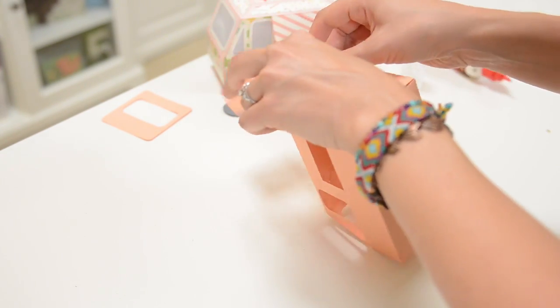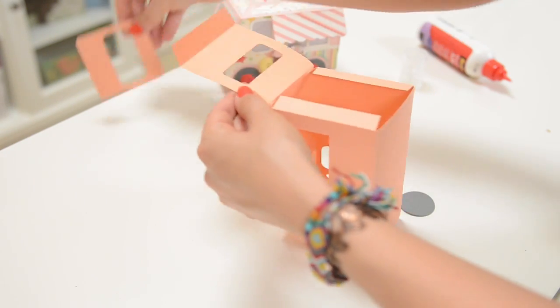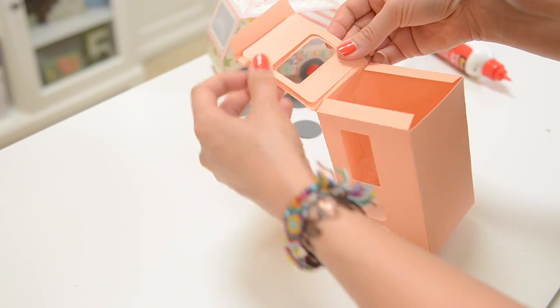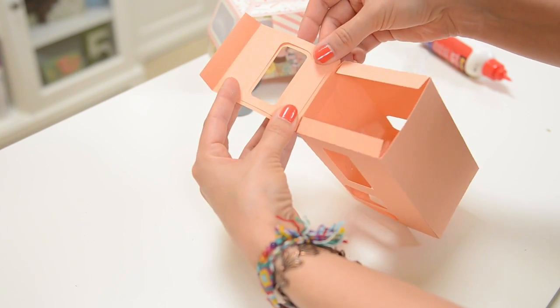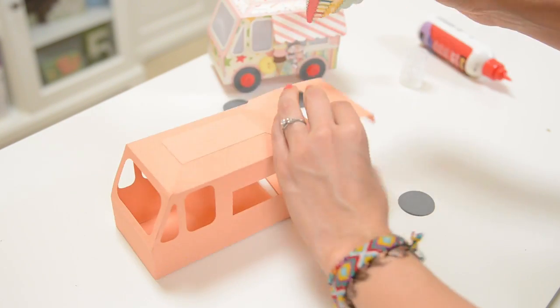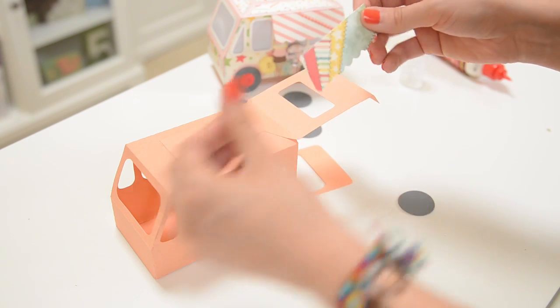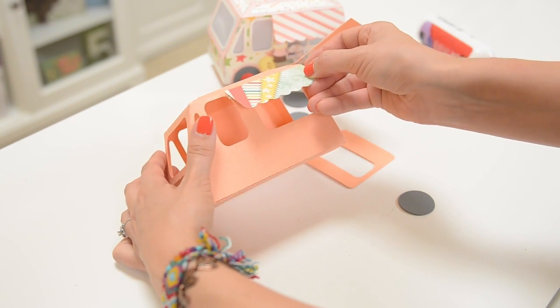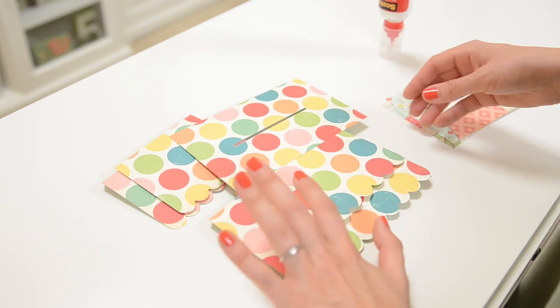The only thing left is to cover up the rough edge of our vellum here, so just go ahead and glue this little piece to finish it off. For the awning, it just gets folded over — put glue on that small tab and glue it right on.